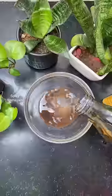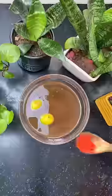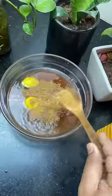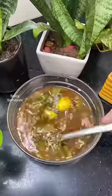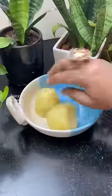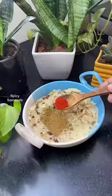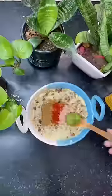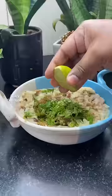1 teaspoon of pasta, 1 teaspoon of lemon juice, and 1 teaspoon of chili paste. You can mix some of those ingredients in the sauce. Let's mix some of these ingredients: 1 teaspoon of masala, 1 teaspoon of chili paste, 1 teaspoon of lemon juice.